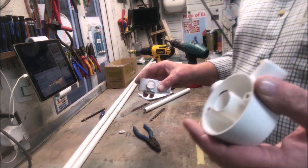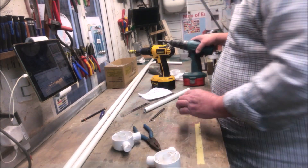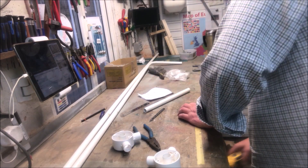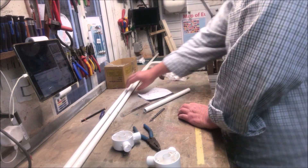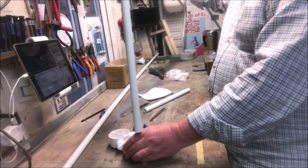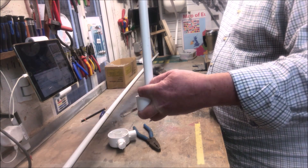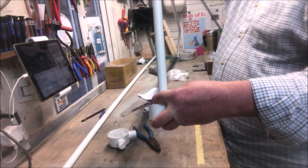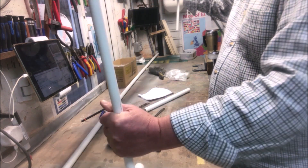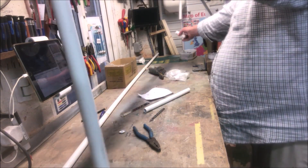Now you've got two of these, so this is for one side. Now this is the clever bit. Stand that up, and this goes on the bottom here, like so. There we go. And one at the back, like this.